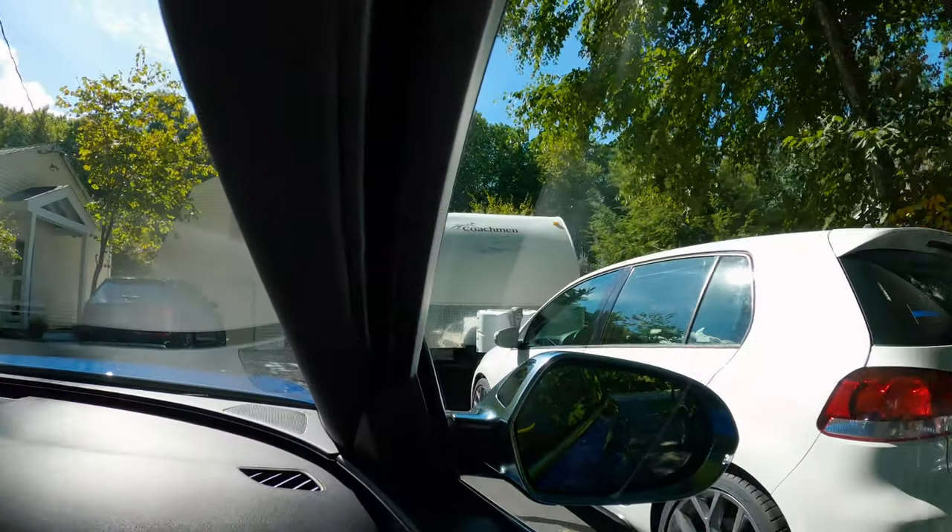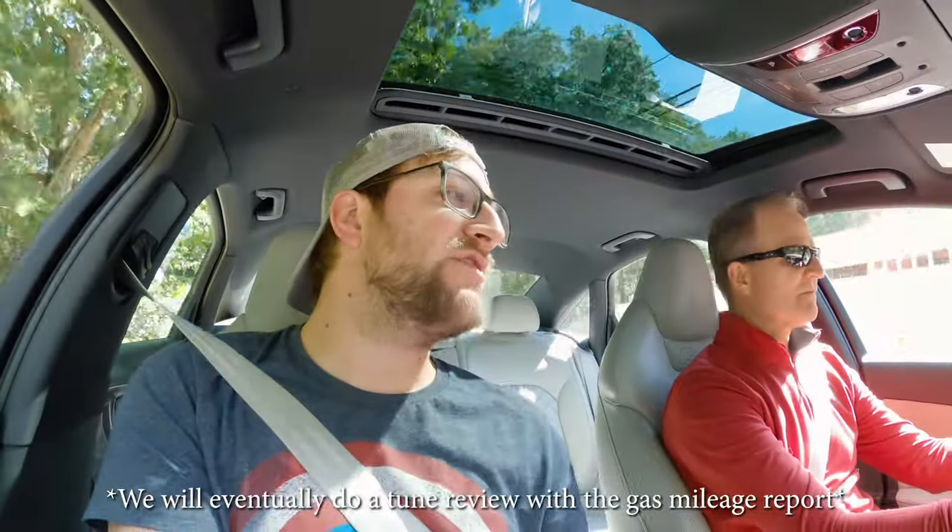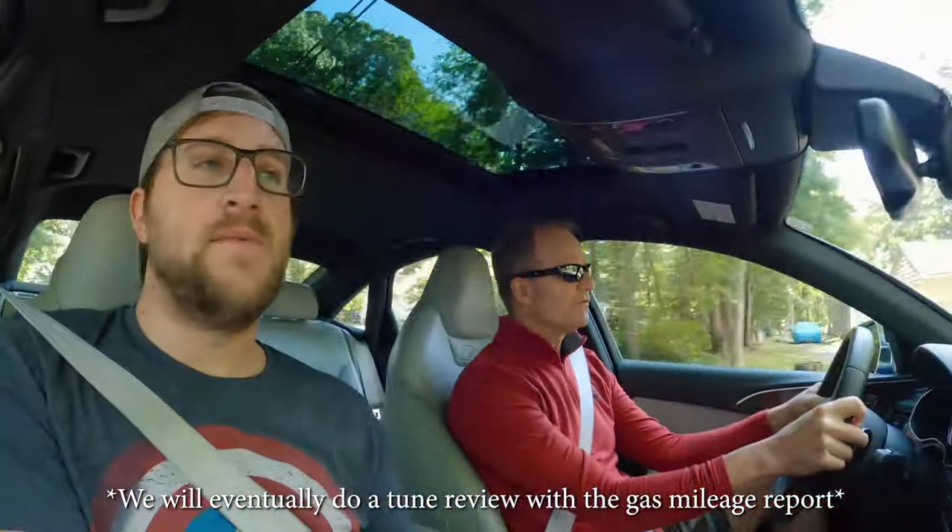Going for a drive. Let's get it on. What are we testing for? Just basically acceleration and throttle response. Love to see if it gets better gas mileage. What are you averaging now? On the highway, probably 26. Around town, probably 18. Sounds about right.